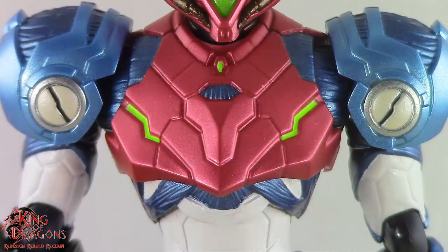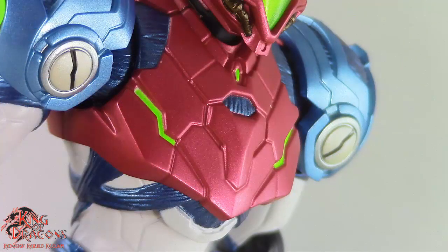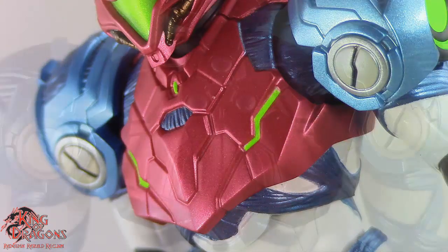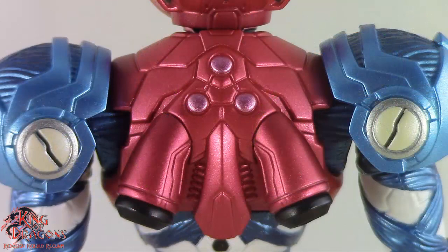There is a lot to talk about on her torso — looking at this very vibrant red on her chest, it looks amazing. It has some green accents on either side of her chest and some metallic blue in the center. Along her shoulder connection you can also see metallic blue parts. The back of her armor is nicely detailed with her thrusters and more panel lining.